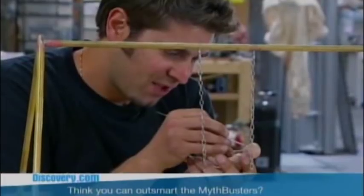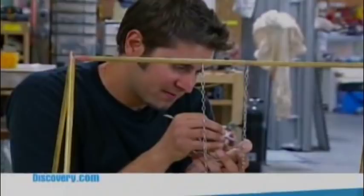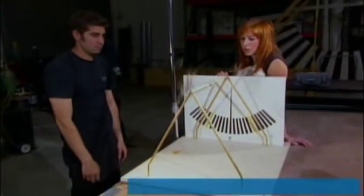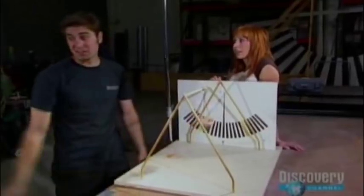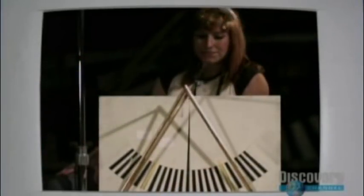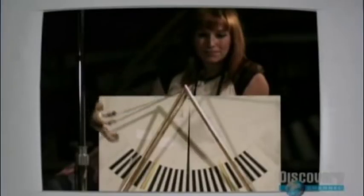Testing the minimum amount of push needed to get the model to go 360. Test number one — Tori powers up the model. That was pretty good, and her speed came in at 36 feet per second — way faster than even Grant swung at.